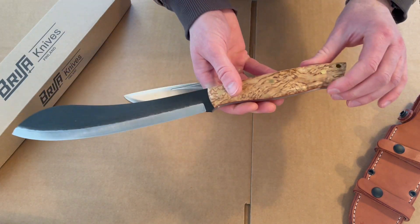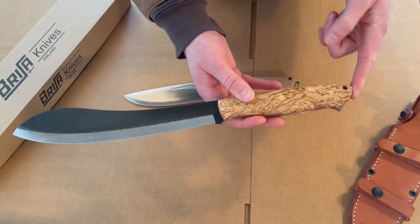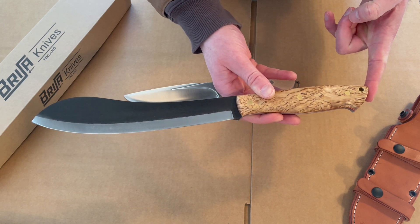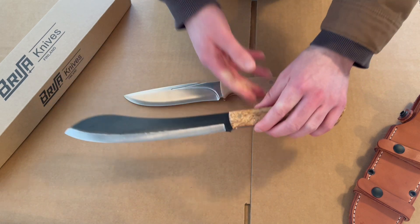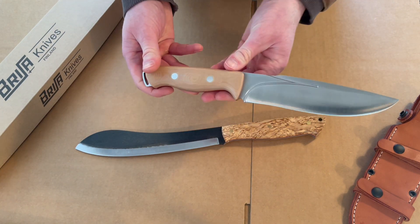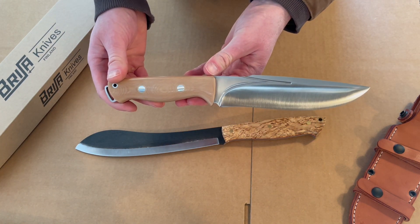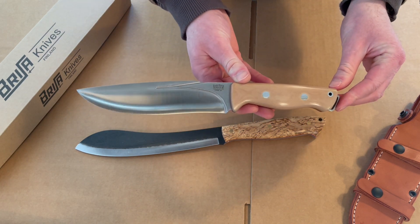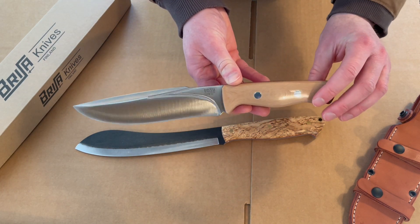Obviously there's quite a size difference between the two, but if you're considering a larger knife these might be two that you'd look at, so I thought I'd do a quick side-by-side. For the Strike Force, overall length is 11.8 inches, blade length 6.6 inches, blade thickness 4.8 millimeters.